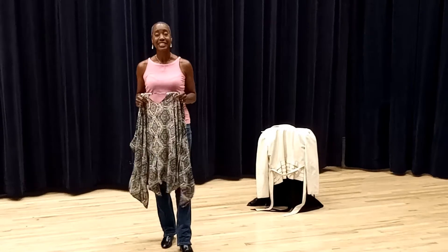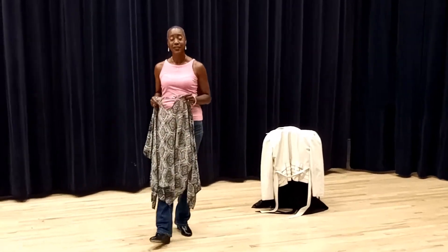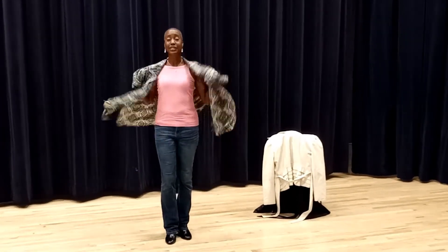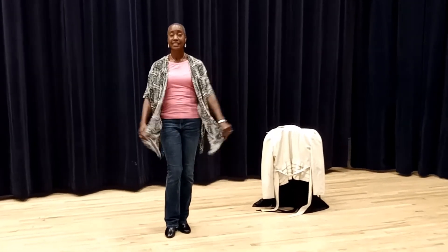This session is on elegant smooth jacket removal. I'm going to do it slower for you so you can see exactly what I did to remove my jacket nice and smoothly.